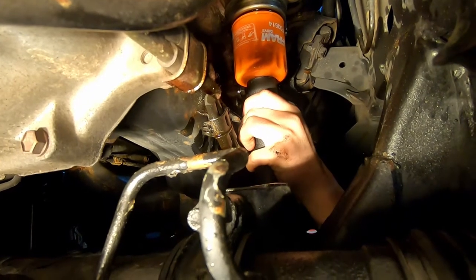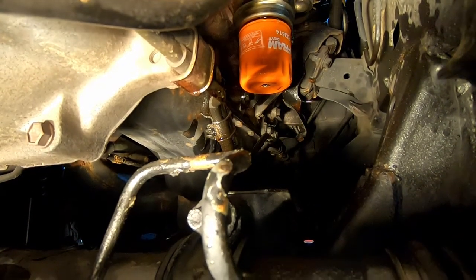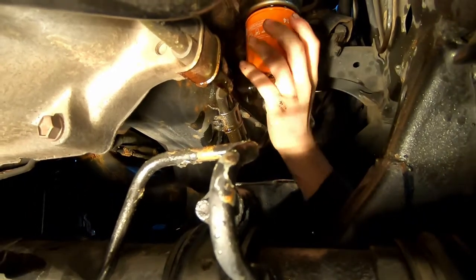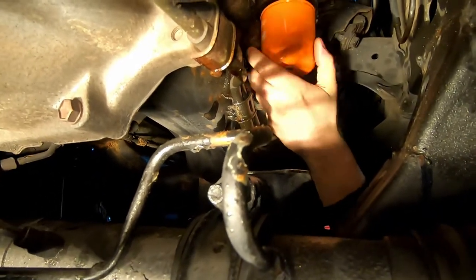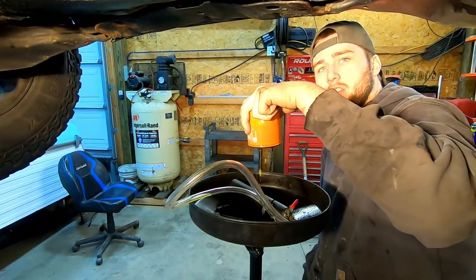After allowing a short amount of time to drain, close the ball valve and remove the tool. At this time, the filter can be spun off as usual, while noticing a significant decrease in amount of oil spillage.